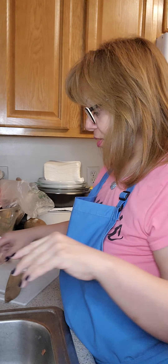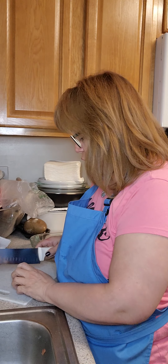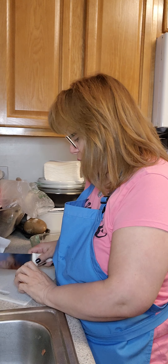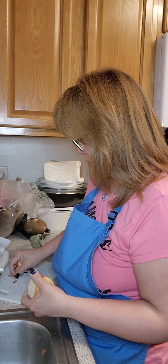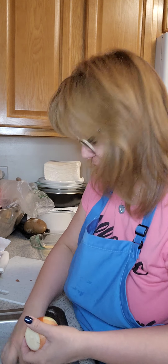Hello, my lovelies. How are you today? Hope everyone is doing well. Hope everyone is blessed. Hope everyone is home. If you're not already home, I hope you get home safely to your loved ones with traveling mercies.